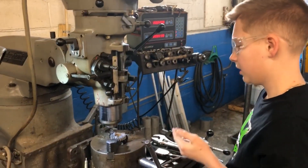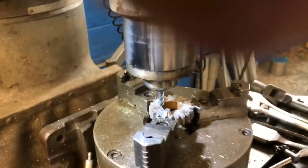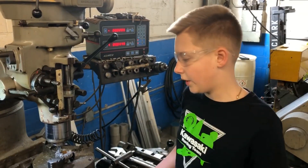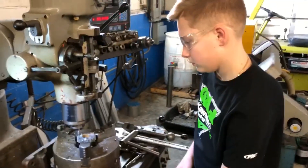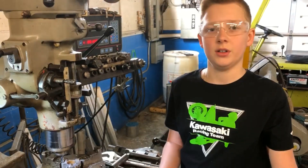Now we're going to take off the next tooth. These are the third tooth and now we're going to finish this one off. We just finished the third tooth and that's how you do it. Now we're going to put the undercut in.